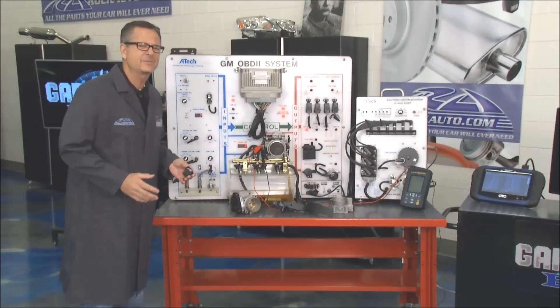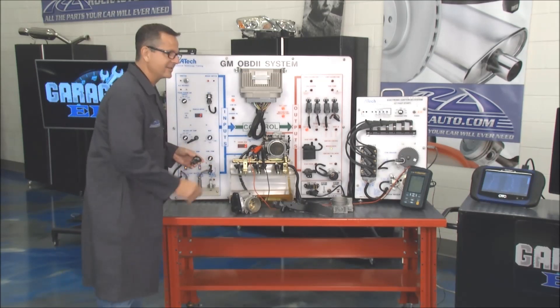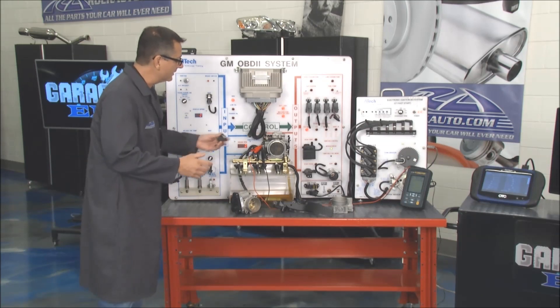What is the throttle position sensor? What does it do? How does it work? And what happens if it's not working? It's right here, and it does exactly what it says it does — it measures where the throttle is.